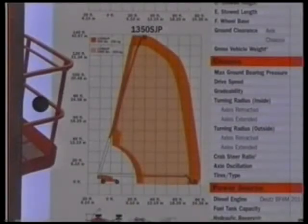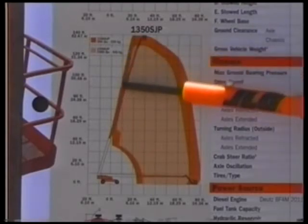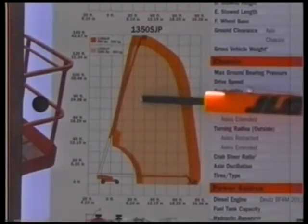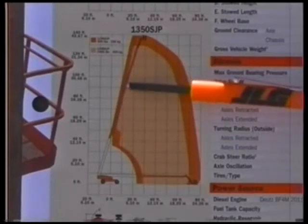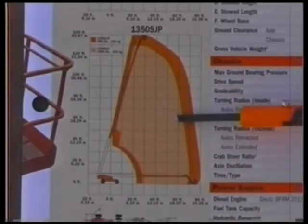To maintain unrestricted operation of the boom while tracking the backward edge of the working envelope, the lift down function is automatically introduced while telescoping in. This only occurs when telescoping in along the backward edge and is not used elsewhere within the working envelope or when telescoping out.